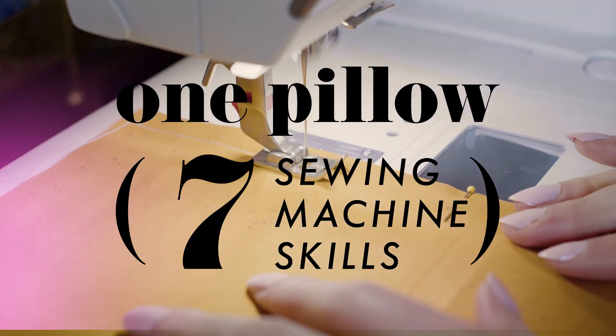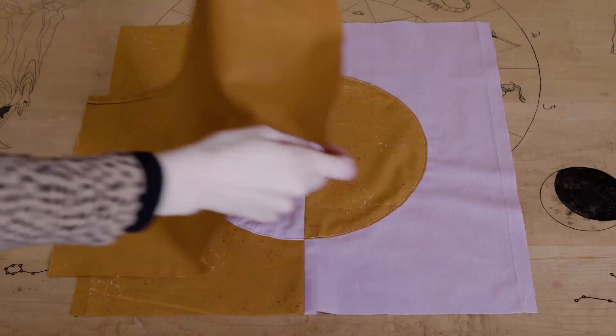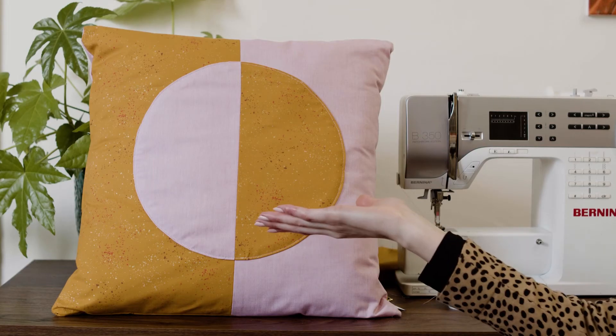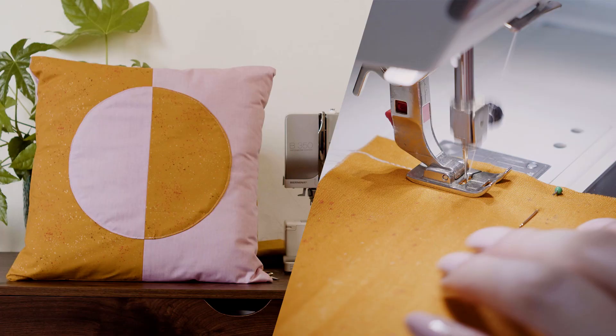This lesson is taken from my Skillshare class, One Pillow, Seven Sewing Machine Skills. This course is a step-by-step guide to making a color-blocked pillow that also teaches you fundamental sewing machine knowledge. You can take this class and thousands of other Skillshare classes for free by clicking the link in the description box.